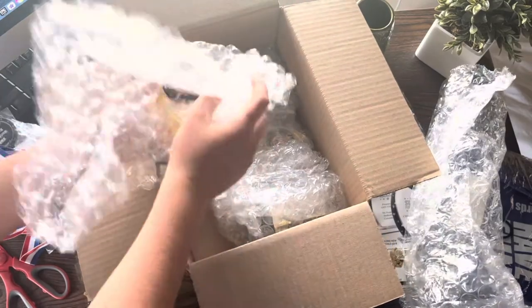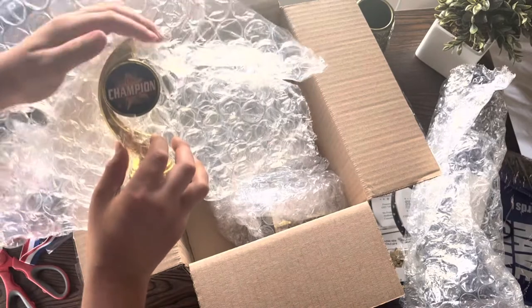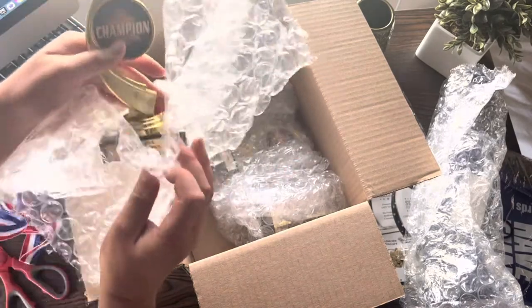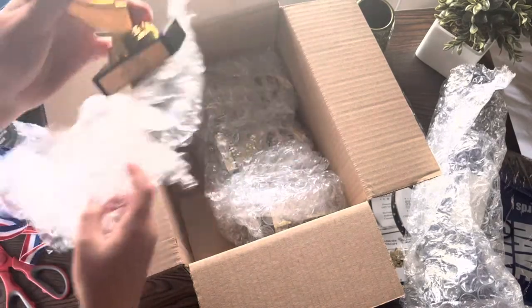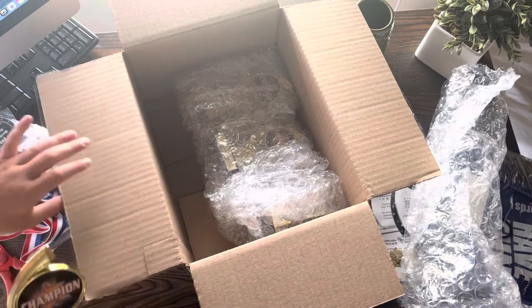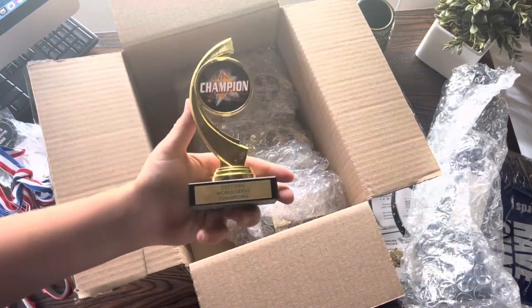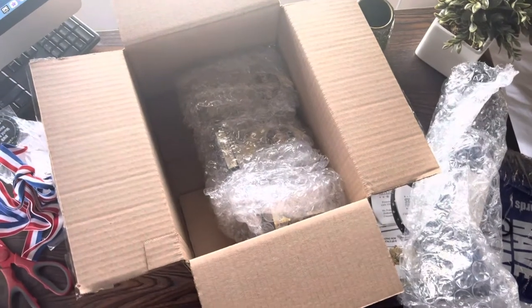Here is the second trophy. Those are our trophies and we've got three more in there. I'm not gonna open them right now, but if you guys enjoyed the video hit that subscribe button.